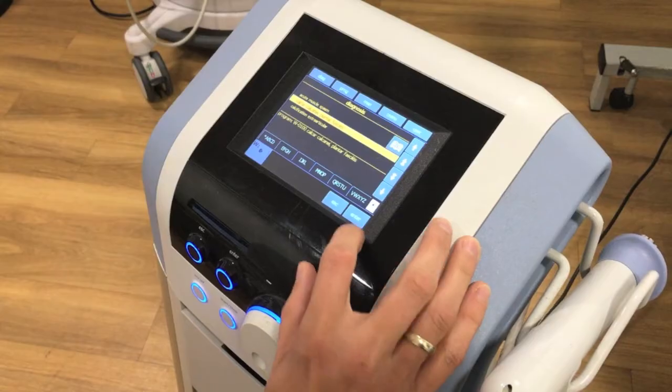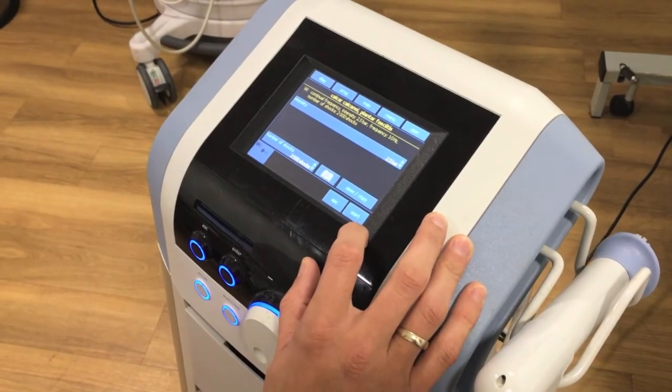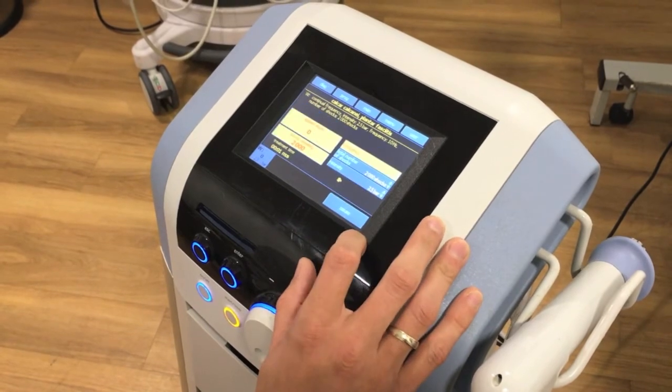In general, shockwave therapy is a really safe treatment with a very good side effect profile. During the treatment itself it can be a little bit uncomfortable, but we can adjust the settings to make it more tolerable. There is a theoretical risk of tissue rupture after shockwave therapy, so I'll always advise people not to do any heavy loading or heavy lifting through the affected tissue for two to three days afterwards to reduce that potential risk.